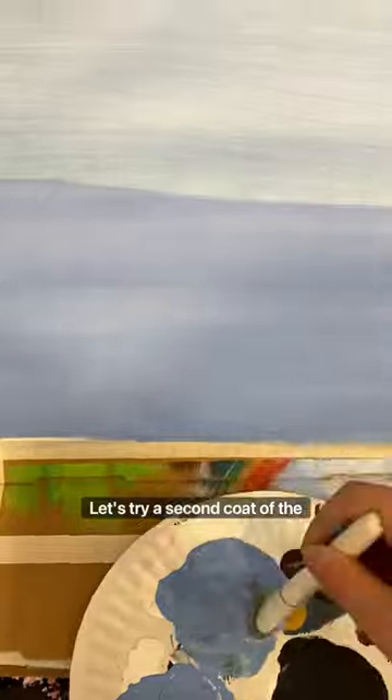Let's try a second coat of the Dollar Tree paint over the top. That's better — so not bad. If you don't mind doing two coats of the Dollar Tree brand, it's not that bad. I just say work smarter, not harder.